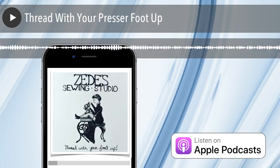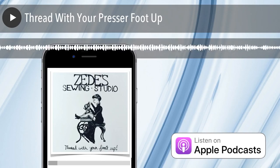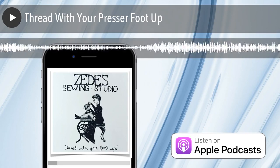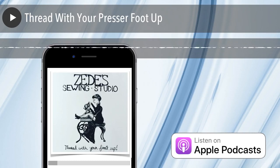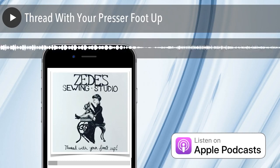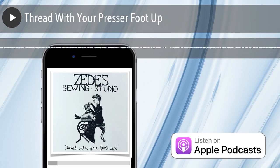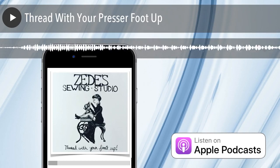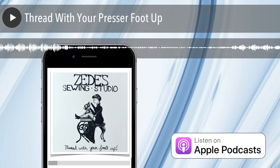If you have threaded incorrectly and you re-thread, sometimes you need to clean out your bobbin area too. It begins to precipitate a lot of other issues. One thing you can do is take an index card and run it through those open tension discs to see if any loose thread comes out. These are things you can do before you have to call your dealer — troubleshooting. We'll offer these up, and we've got a pretty good troubleshooting page on our website.